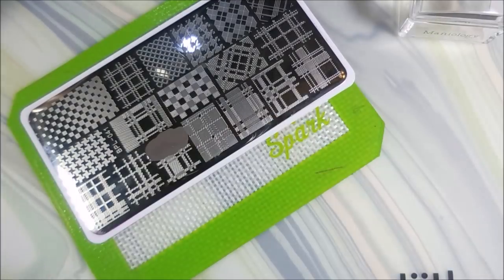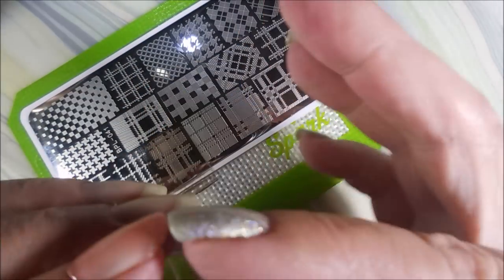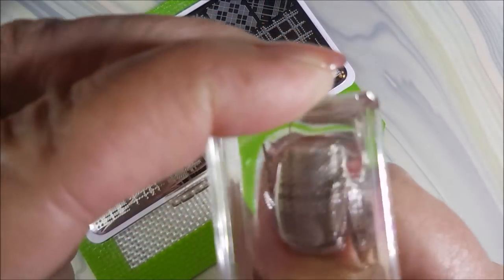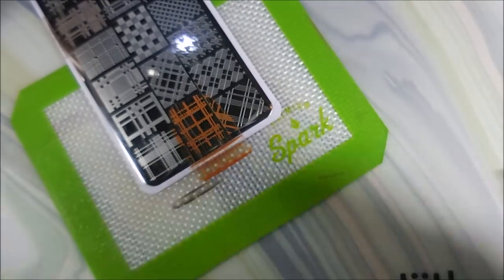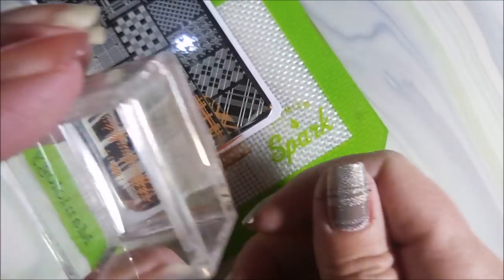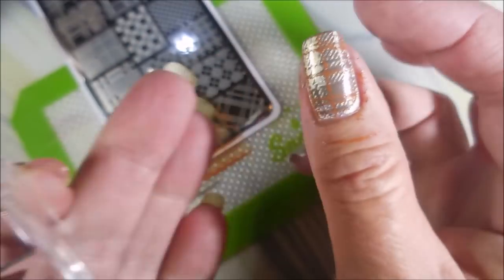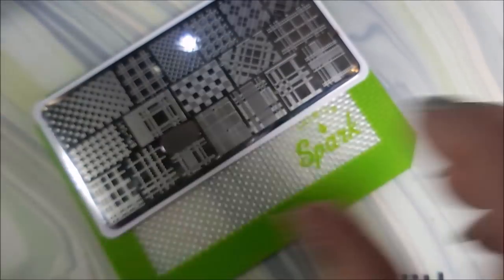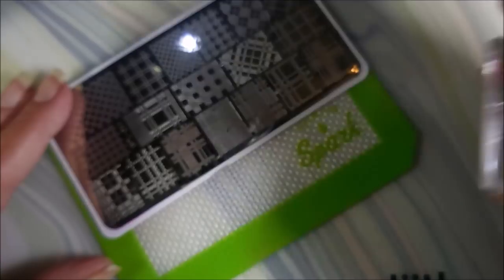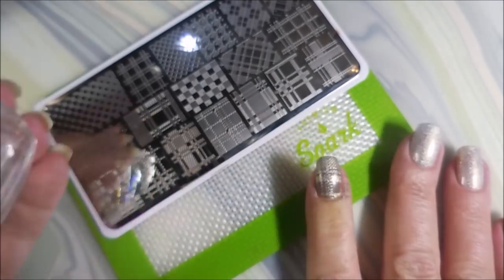Up in Smoke — thinking I'll Cheech and Chong it up. So here we go with the first design. I'm just going to use two different images off of this plate. I'm going to do one in the grey color and then do this other image with that milk chocolate. I kind of picked an image that had some fatter lines, and then with my second stamping went in with an image that had skinnier lines.